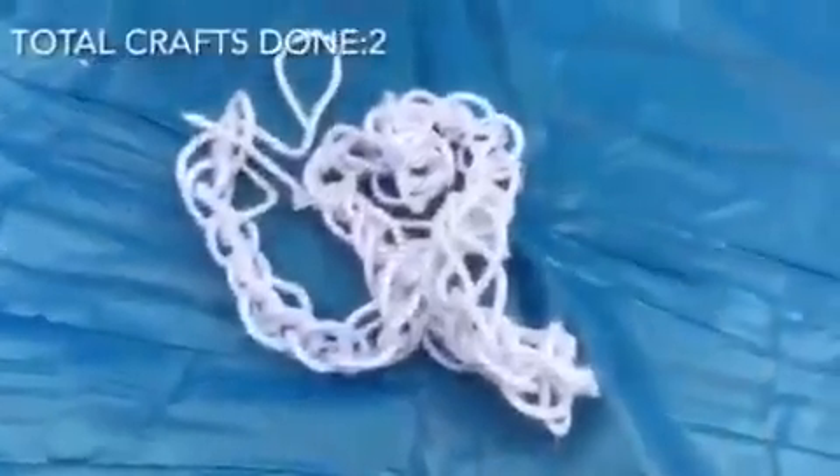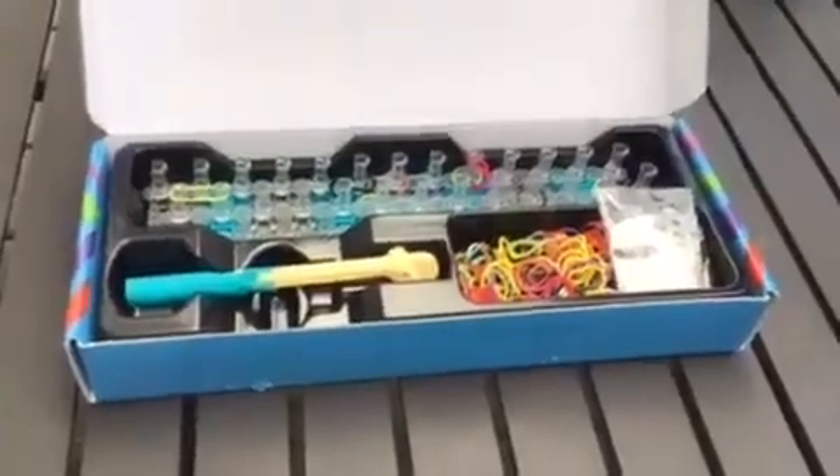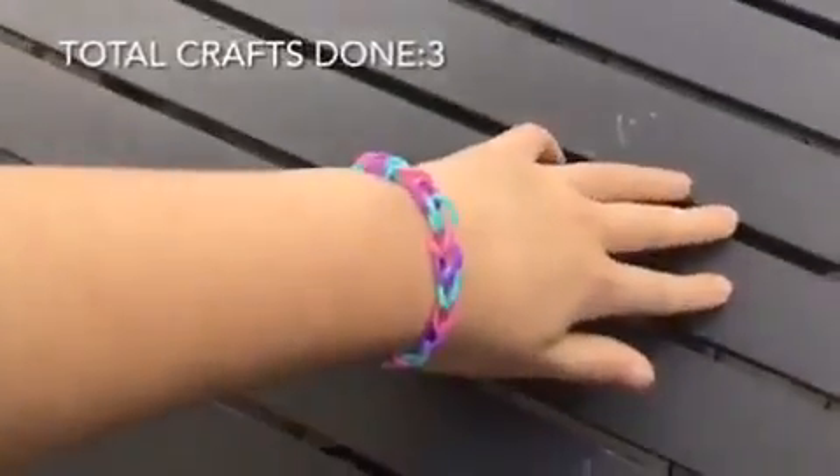Now that I've finished my second craft, I'm moving on to my third craft. The third craft that I'm gonna do is rainbow loom. Meanwhile, my friend is sewing his scrunchies. So I just finished my rainbow loom bracelet and this is what it looks like.